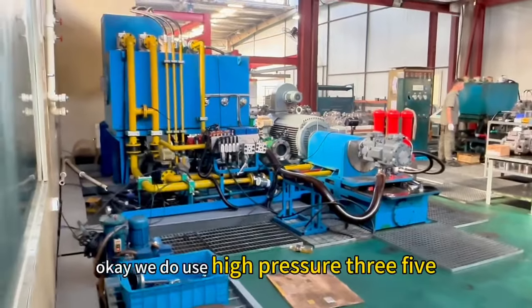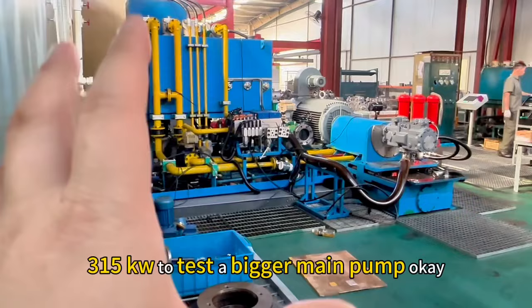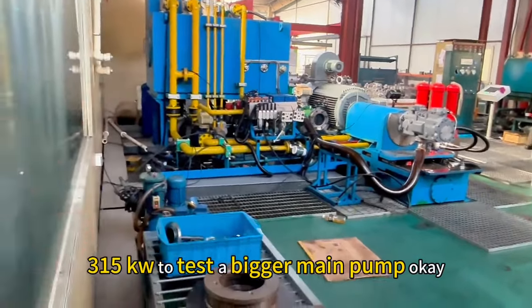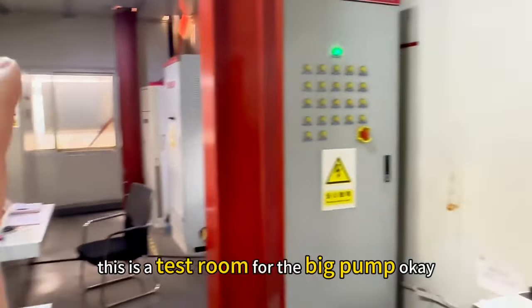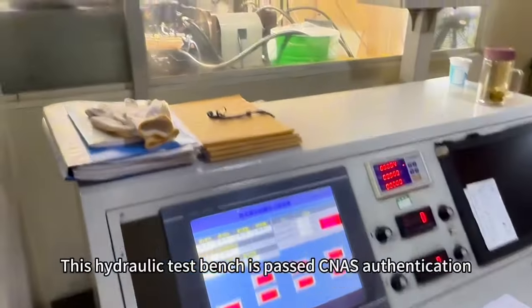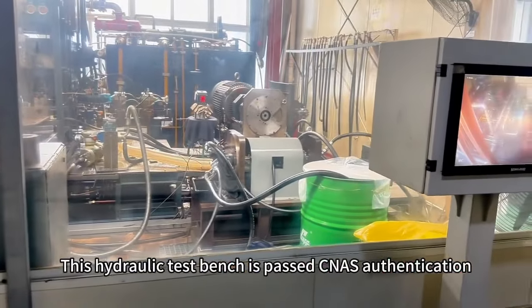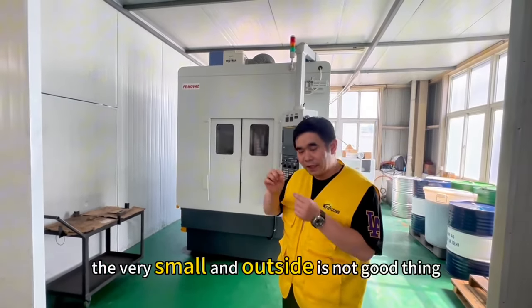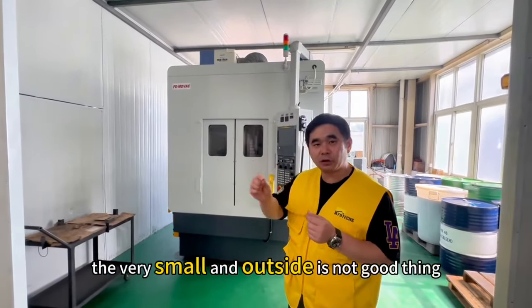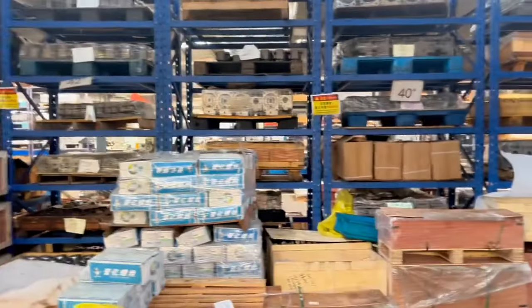We use high pressure at 3531.5 PSI to test the bigger pump. We have an automated test room for certification. We use this machine to clean very small parts — the outside is not the same — and this one uses technology from Japan.